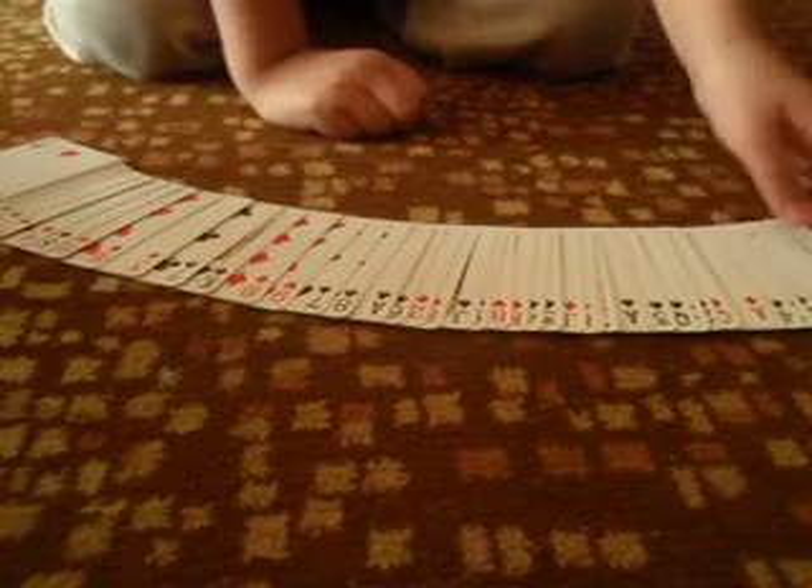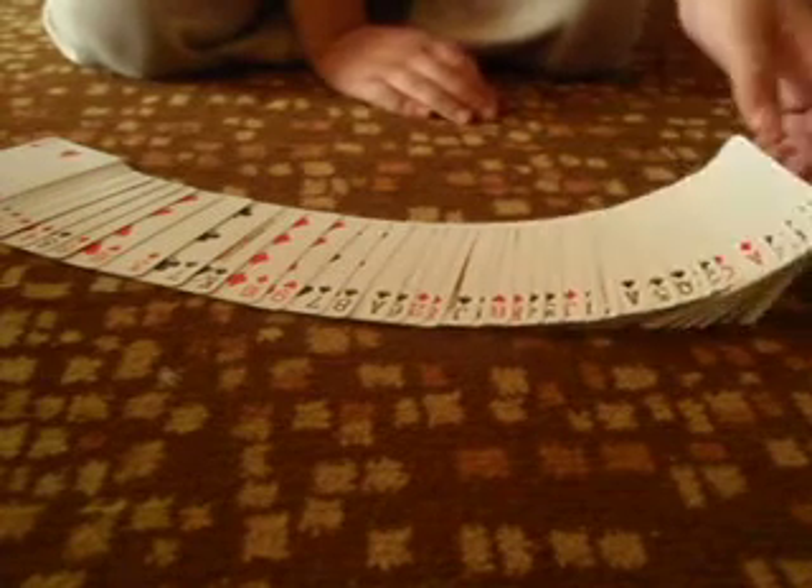Now, if you turn over the cards, once you've got the hang of spreading, after you spread the cards, you take the bottom — because if you take the top, nothing happens. And turn it over like that, and let it go, so it falls.